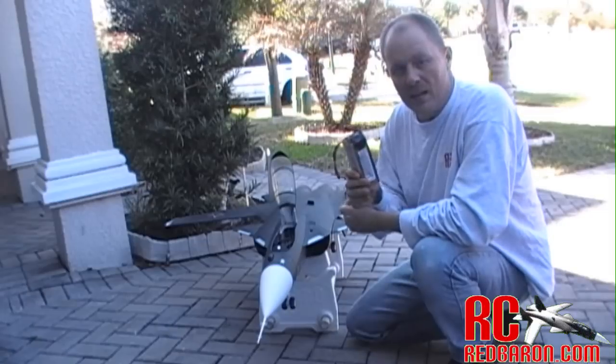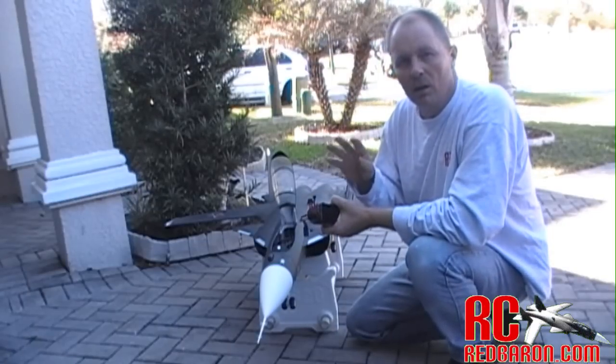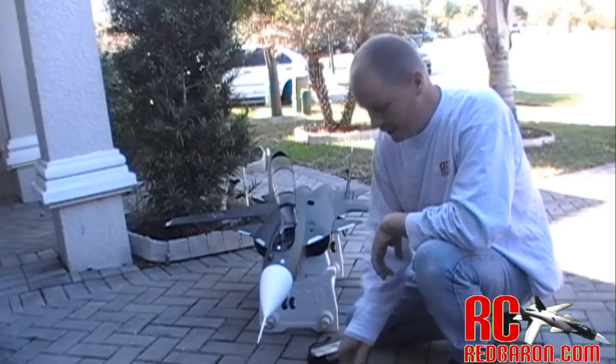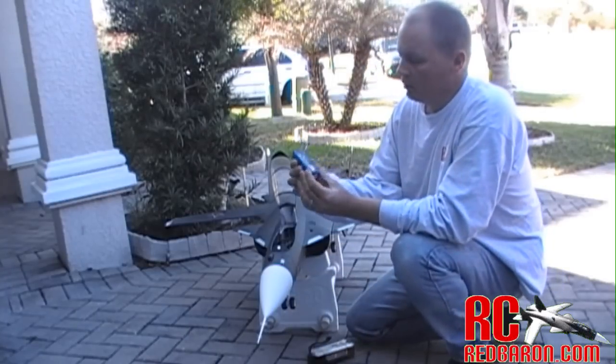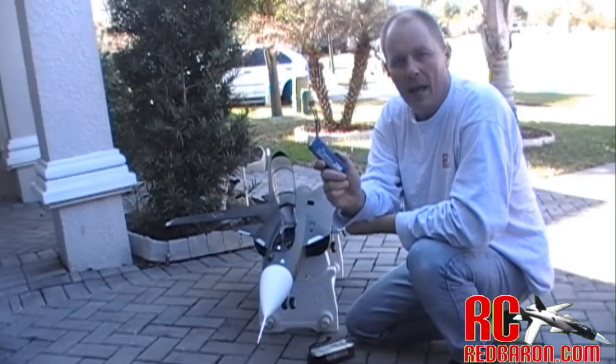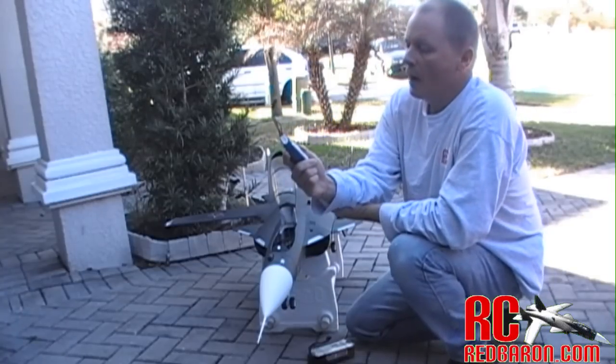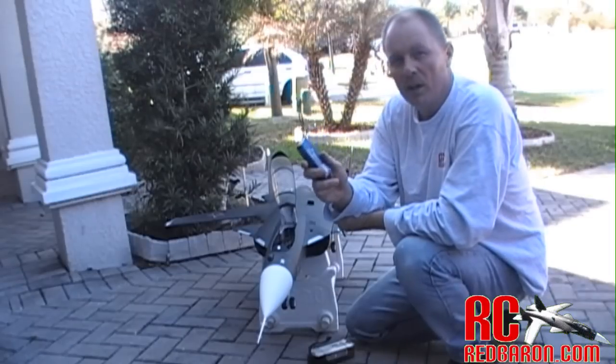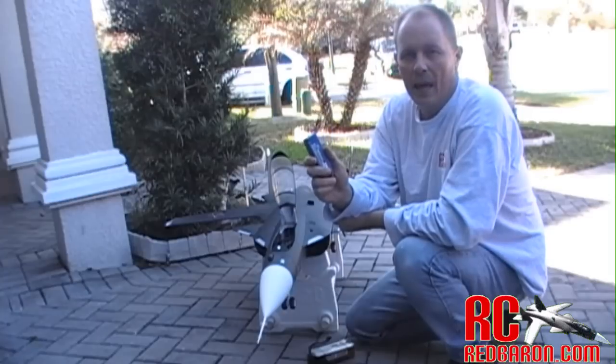So a workaround is I'm going to use four 3-cell 2200 LiPos. I've got plenty of these — 3-cell 2200 milliamp, they're 20C. So I'm going to put four of them together to make a 6-cell 4400 milliamp LiPo.